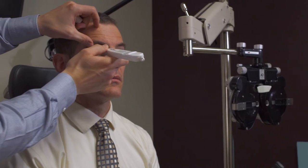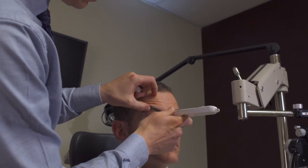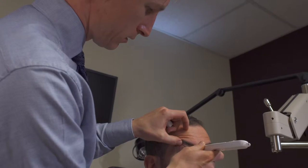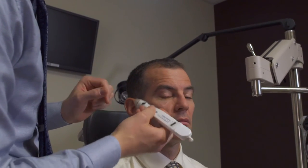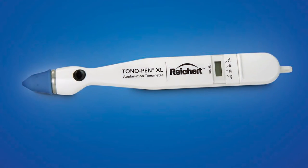Standing to the patient's side so you can directly visualize the Tonopen touching the patient's surface, lightly tapping gives auditory feedback and then gives the measured output and degree of error. We measure 13, which corresponds to his Goldman applanation of 14. The error bar in this case is at the 10% level, so I would consider repeating it to get down to 5%.